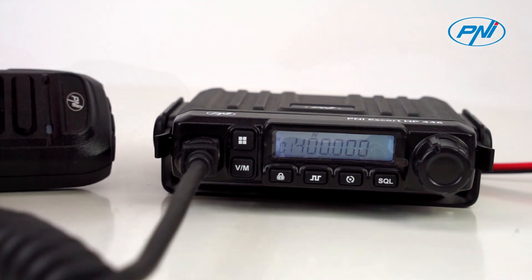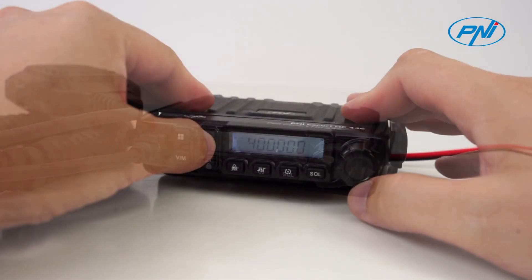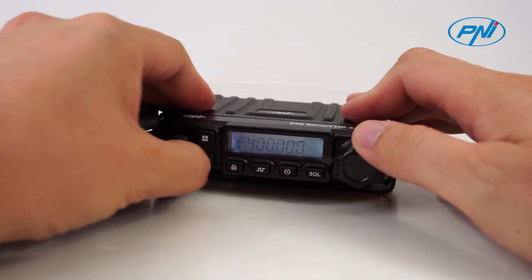The Penny Escort HP446 is a UHF station that offers maximum freedom to the user by customizing various functions: selectable emission power at 15W, 5W, or 0.5W, as well as manual channel programming.